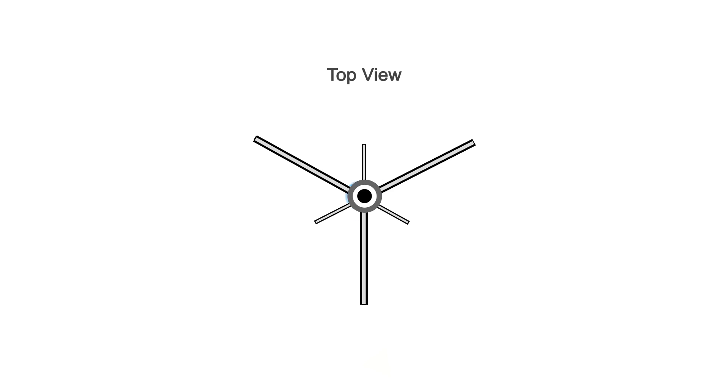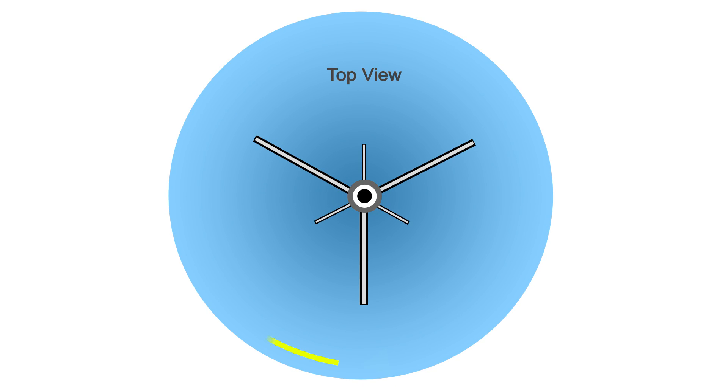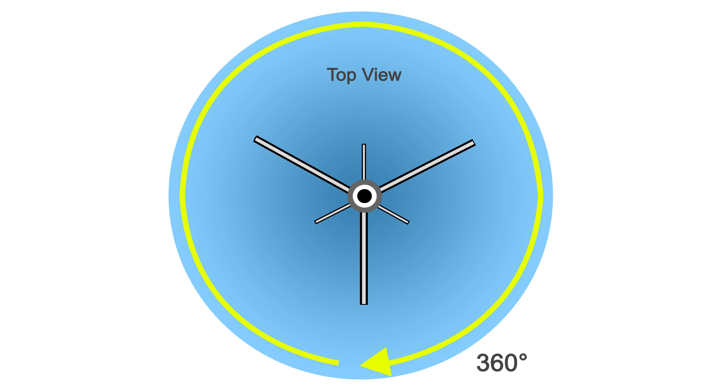Your booster will come with one of these two types of antennas: an omnidirectional antenna or a directional antenna. An omni or omnidirectional antenna sends and receives signal from all sides, 360 degrees around it. A directional antenna allows you to aim the antenna at a cell tower for a more precise connection.